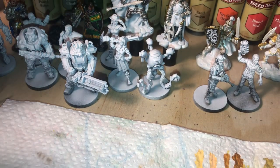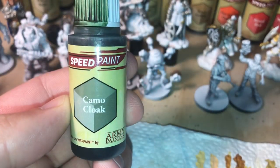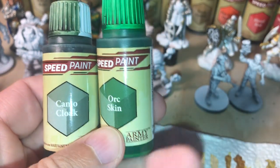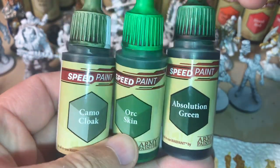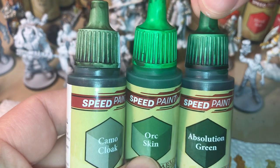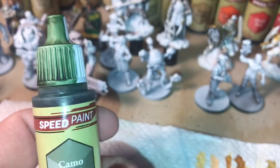In the speedpaint range we have camo cloak, orc skin, and absolution green. Looking at the caps, the lightest colour is camo cloak, so we are going to play with that because we are trying to make a light green colour.